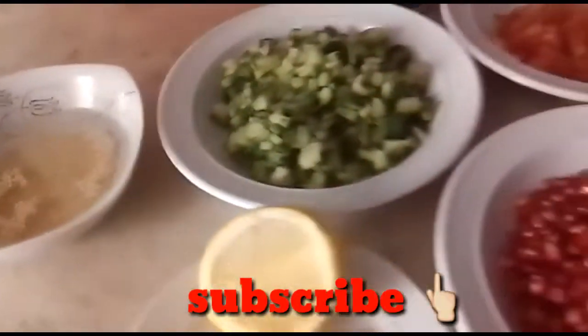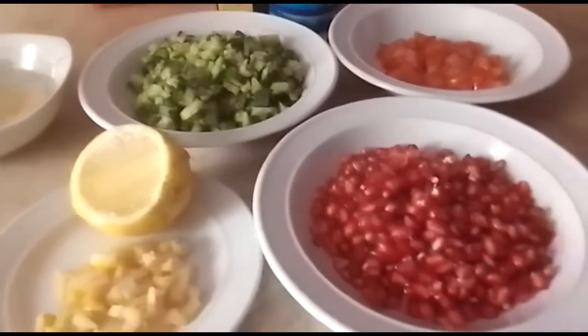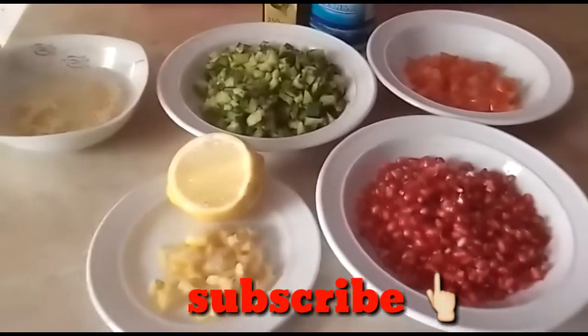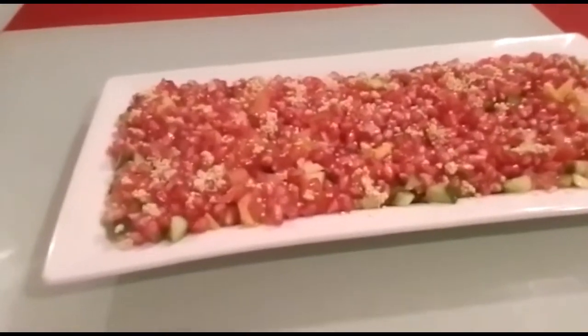Then after that, all you need to do is mix everything together in one plate. I'm going to show you — I only mix them together.